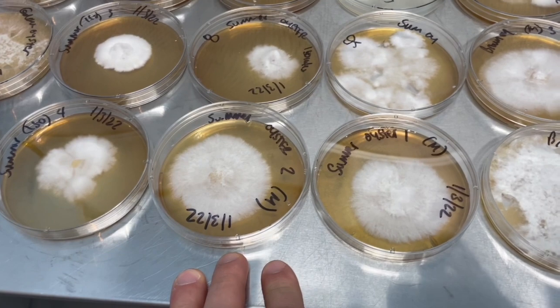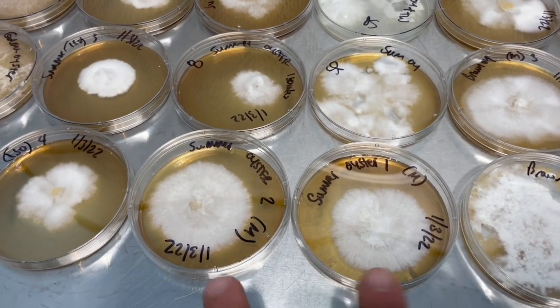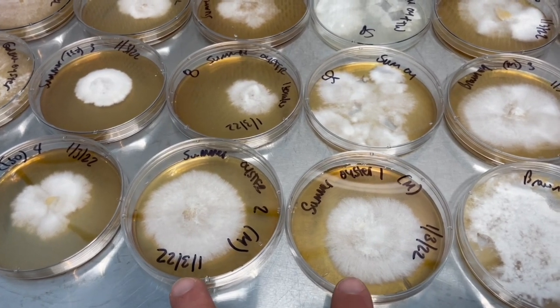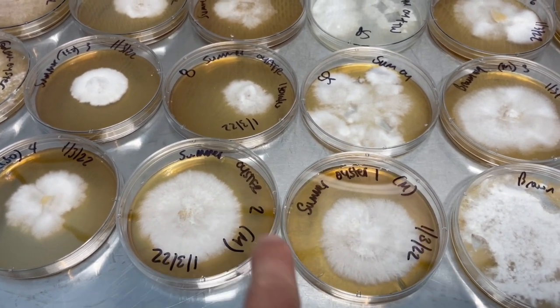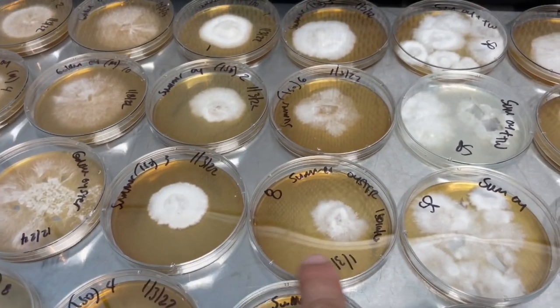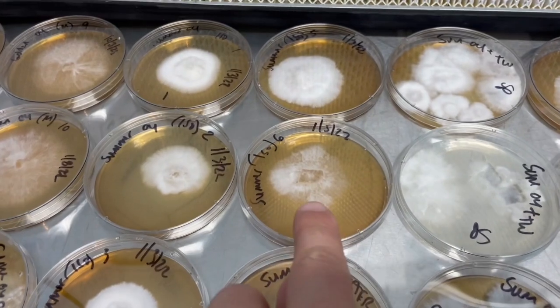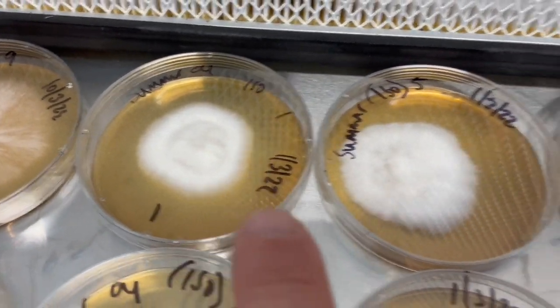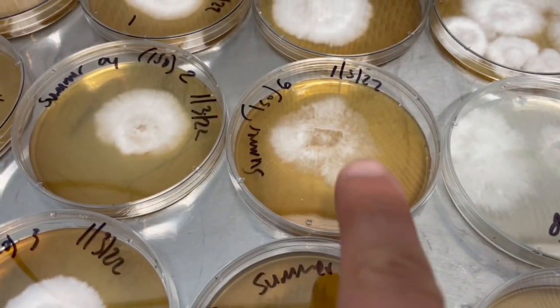This is our local summer oyster and these two are presumptively the mated pairs. You can see how large and spread out they are compared to these different isolates. Look at the differences between all these isolates — that one looks really dense and then this one's kind of sparse.